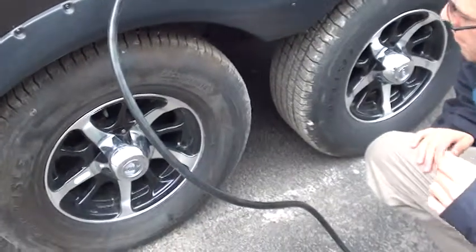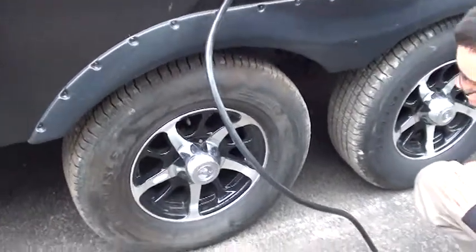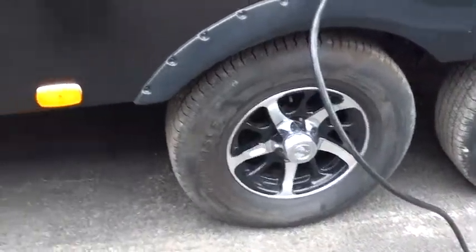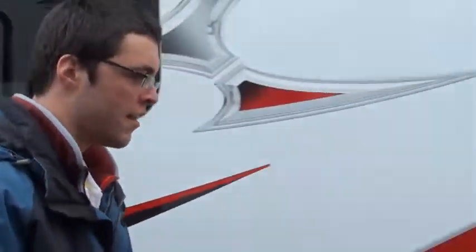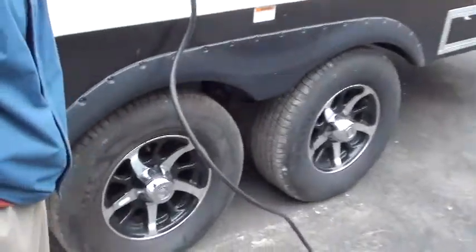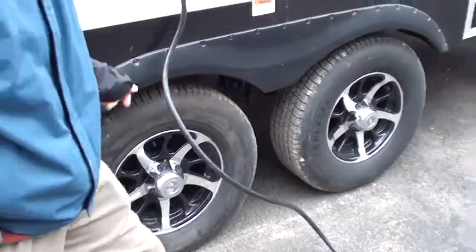Tires are down here. These are rated at about 120 foot-pounds, so check that. Your tire pressure is actually up here on the tire sticker in the front — 65 PSI on these tires. Check them when they're cold. They tend to expand when you're going down the road and you won't get an accurate reading, so check them cold before you go and get them to 65 PSI.